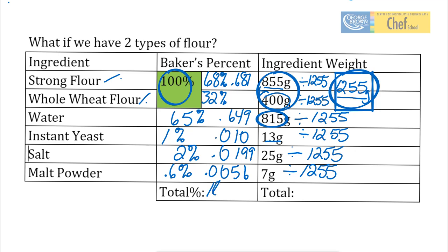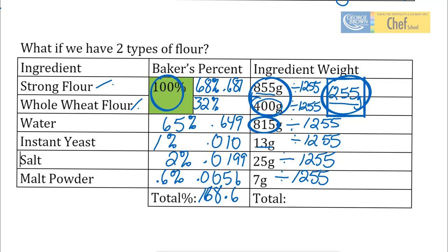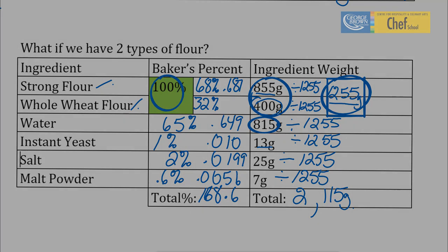And we want to add up our total ingredient weights — our total ingredient weights come to 2,115 grams. This is good to know, because maybe you're going to be making 500 gram loaves. If you don't know what the whole batch makes, how do you know how many loaves you're going to get out of it? And that is how you calculate basic Baker's Percent.